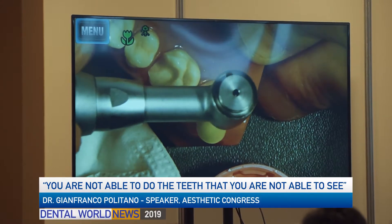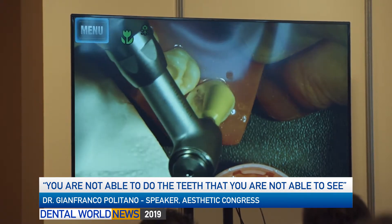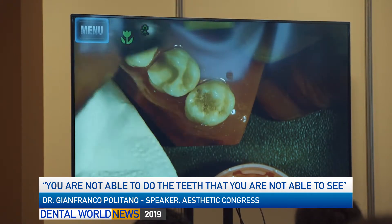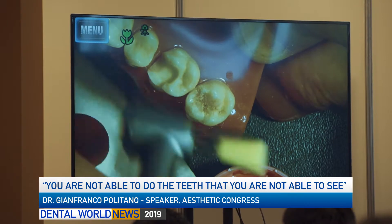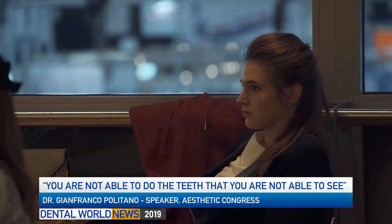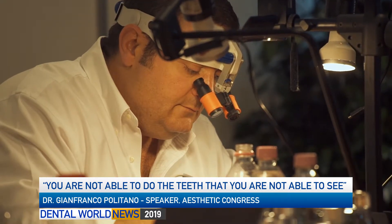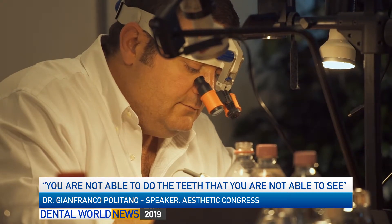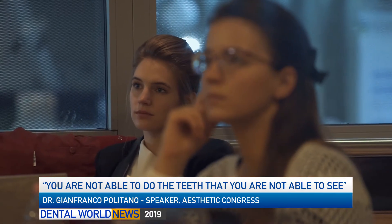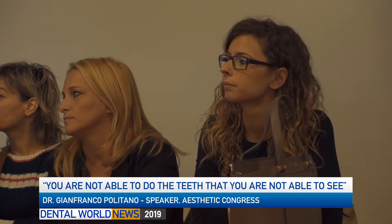It's impossible for me to think about dentistry without magnification. I am not here to sell microscopy or millions-of-dollar instruments — no, that is not true. But I am here to tell you: please make a little investment and start to use loops, because your life will change dramatically. You are not able to do the things that you are not able to see. In my opinion, loops are the basis of high quality dentistry. The basis.